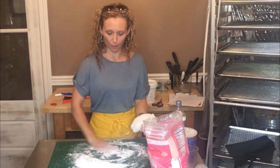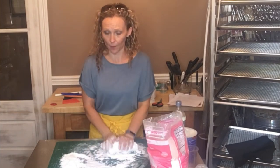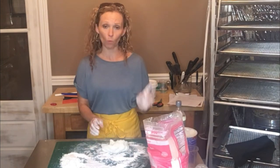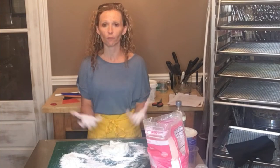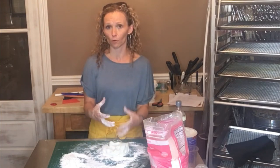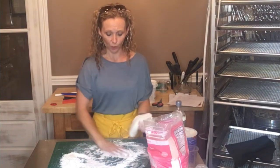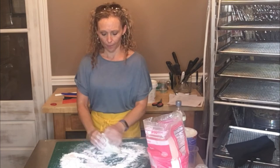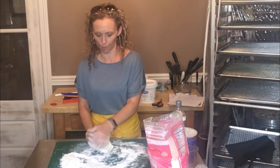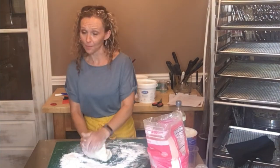Once I get all this kneaded in, I'm going to let it rest overnight. Before I wrap it in plastic and set it on the counter, I'm going to cover the outside of the fondant ball with shortening — it'll absorb as it rests overnight and really keep the softness there, since the plastic wrap right on top seals in that moisture.